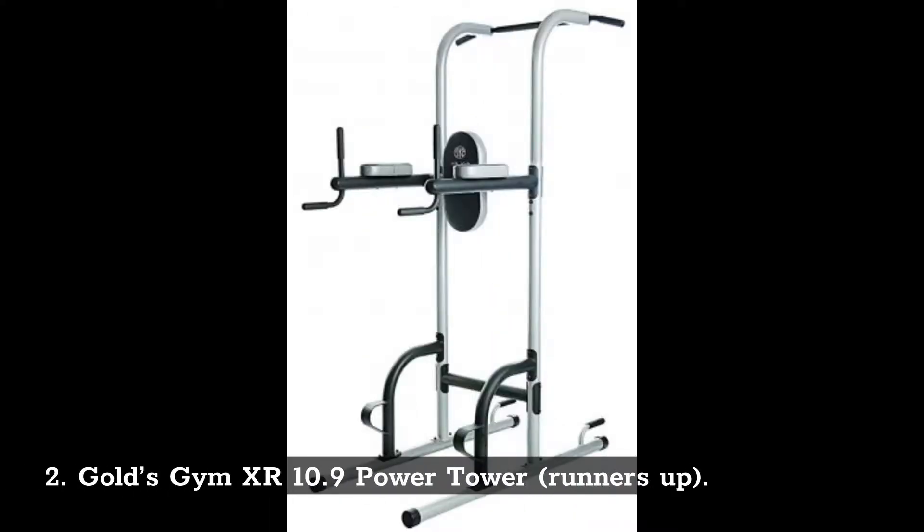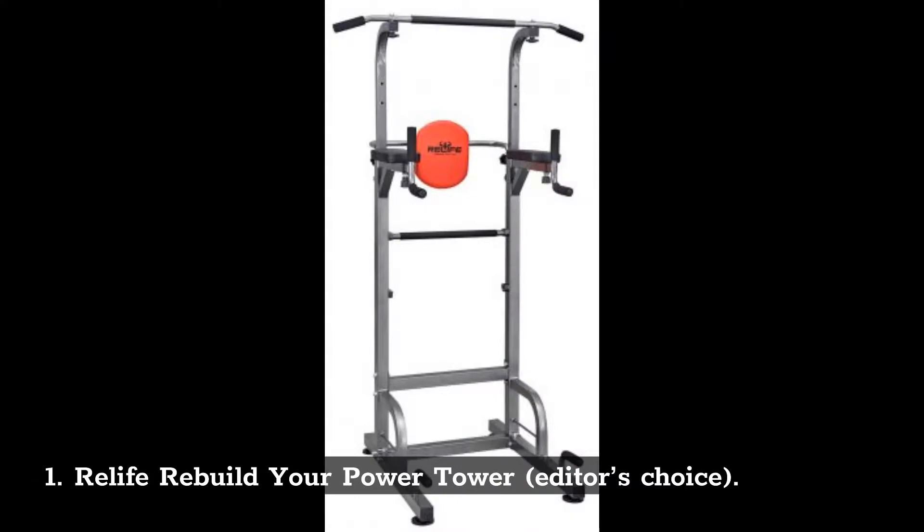Number 2: Gold's Gym XR 10.9 Power Tower. Runners-up. Number 1: Re-Life Rebuild Your Power Tower. Editor's Choice.